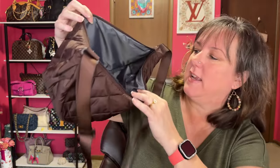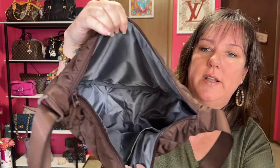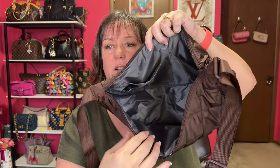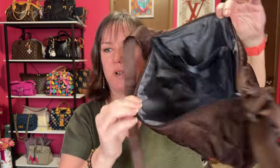Let me show you the inside. It has a gray material with two slip pockets, and it's just an open hole — look how big this is. The strap: you can do it shoulder, but to me it molds to your body crossbody so much better, and that's the setting I have it on.